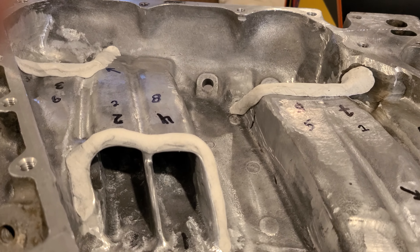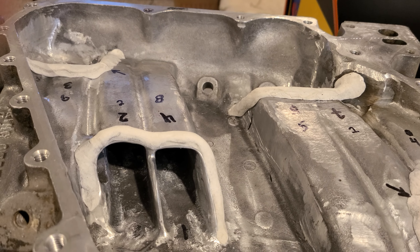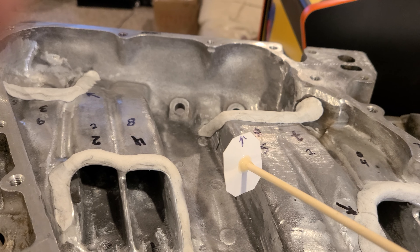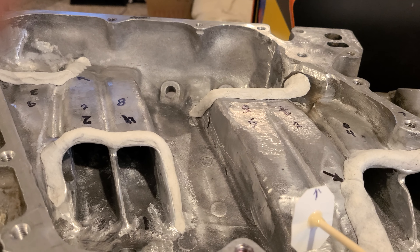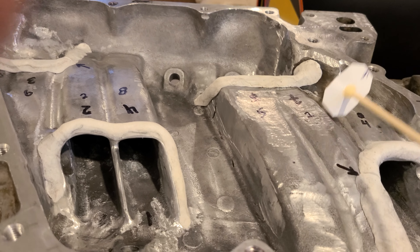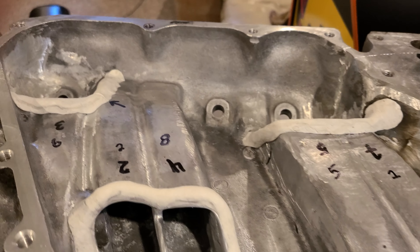I went through the data sheet for the way the intake sits right now and marked the best through worst runners. Number seven is the best, and number four is the worst. The way I'm going to fix that is actually surprisingly simple - and I'm going to thank Doug for this because he's the one who suggested it, from Lingenfelter or one of those guys.